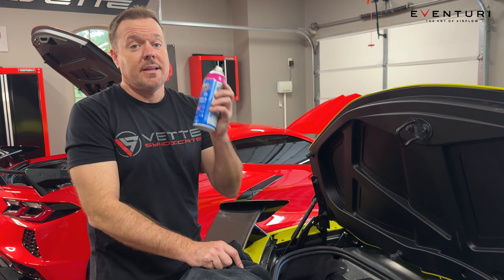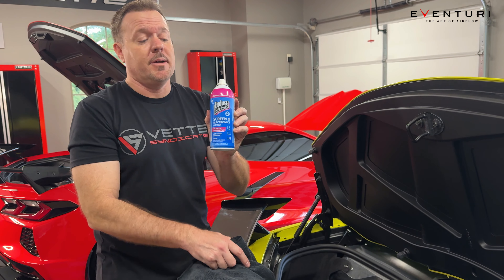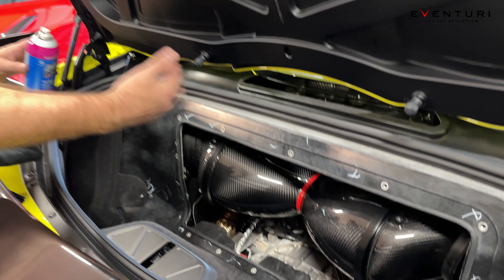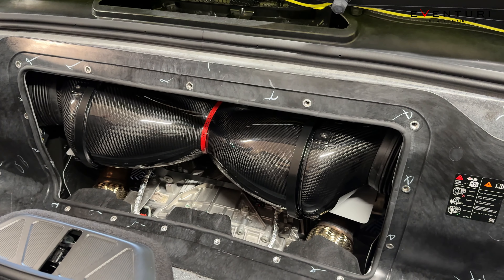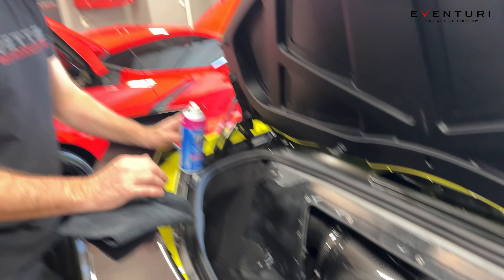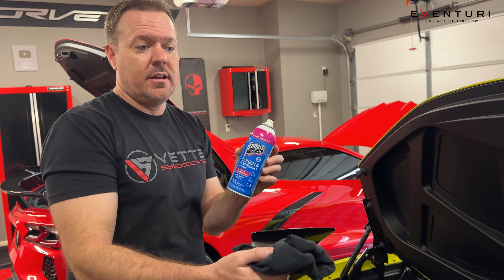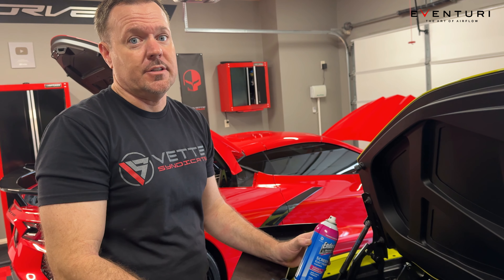This is probably single-handedly the best tip I'm going to give you: buy an anti-dust product, because this glass cover does get static and collects dust and you're going to have to pull it off. I pull mine off about every thousand miles. Use this on your plastic cover and it's definitely going to cut down on the dust you get.